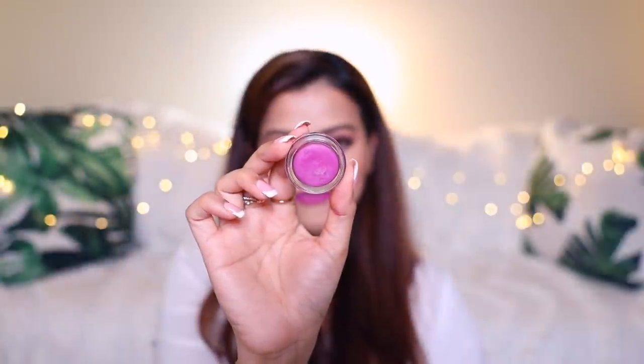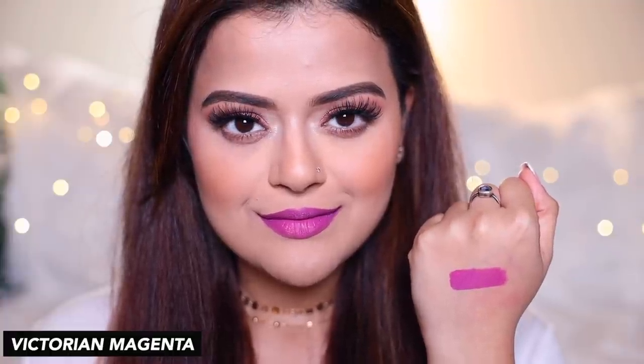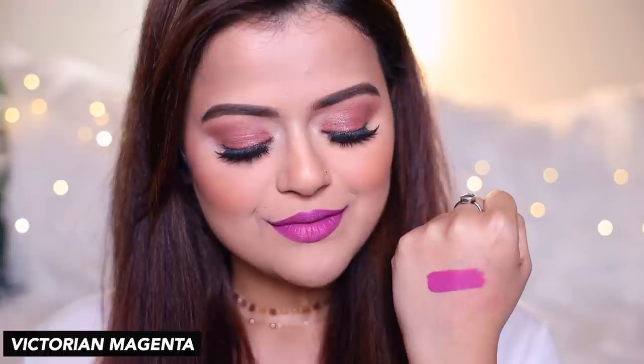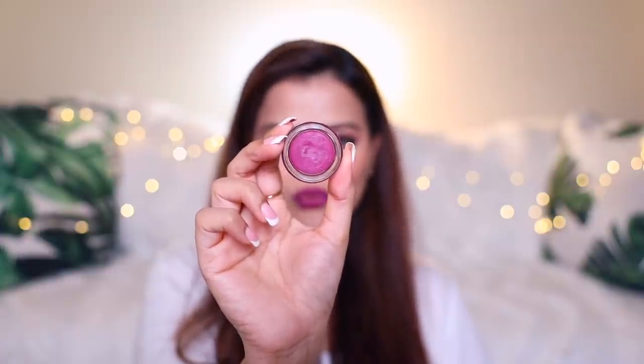The next shade is Victorian Magenta. The next shade is Kashmir Mauve.